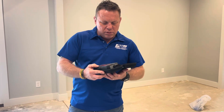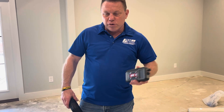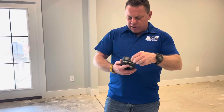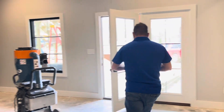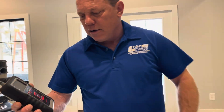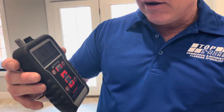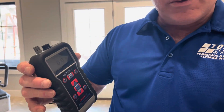Before you decide to pull your epoxy, you need to find out if you need a moisture barrier. This device tells the humidity in the air and also if there's water or moisture in the concrete, because if water comes up through the concrete, nothing will stick. Most new places put a moisture barrier down under the rock when they pour the concrete, so it keeps the water from coming up through.